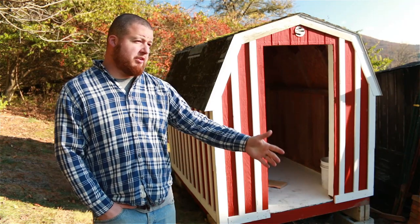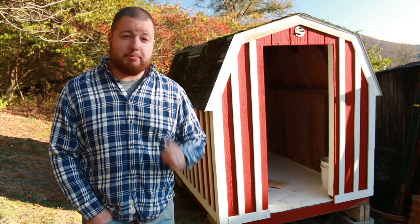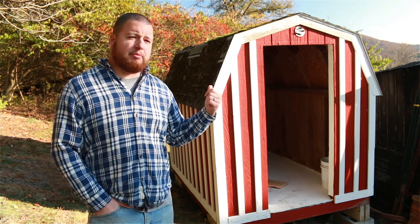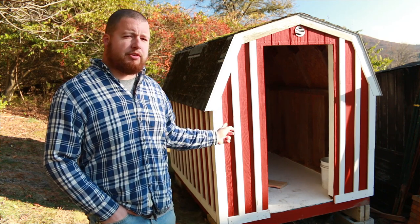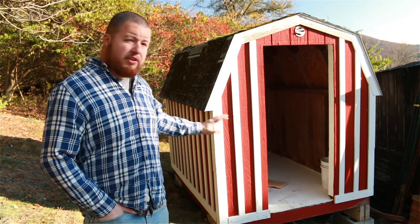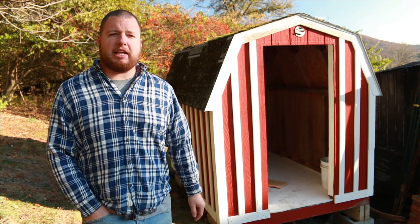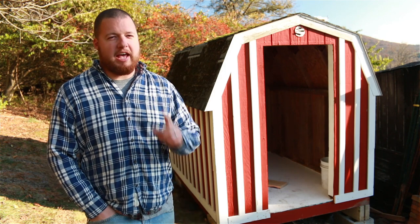We pulled the shed from our driveway up into location on top of the hill — if you want to see how we did that, check out the description below. We're going to end this episode here because we need to do some other stuff, but later on in the season we're going to do the asphalt shingles, probably in summer, and we're going to try to get to the door this year. Right now everything is finished on the outside and it's looking really nice, so I'm pretty happy with it. I hope you guys enjoyed this video — if you did, make sure you hit that like button and head over to Appalachian DIY for more videos. Thanks again guys, and I hope to see you next time.